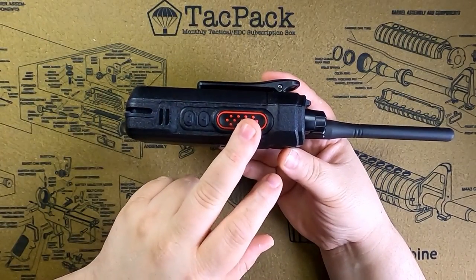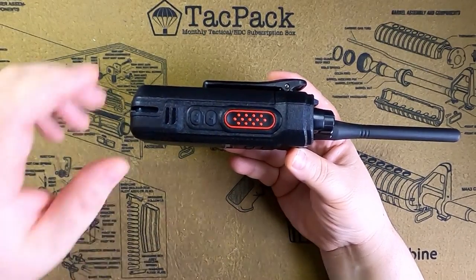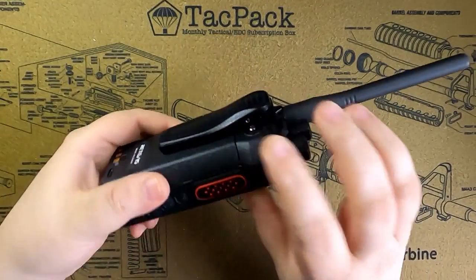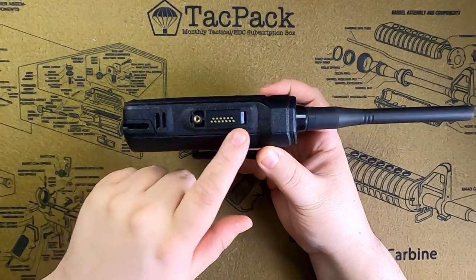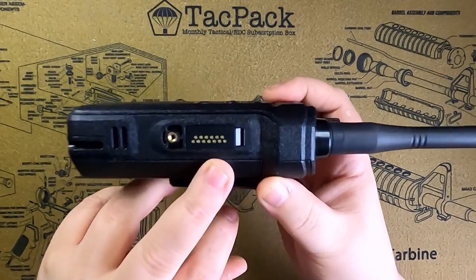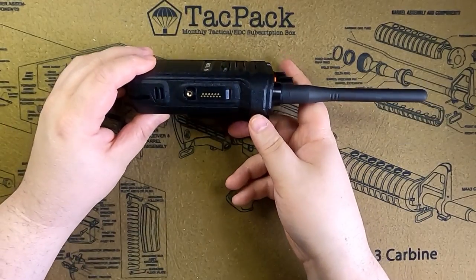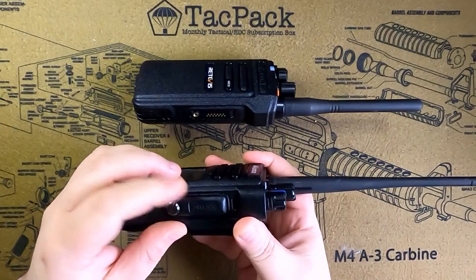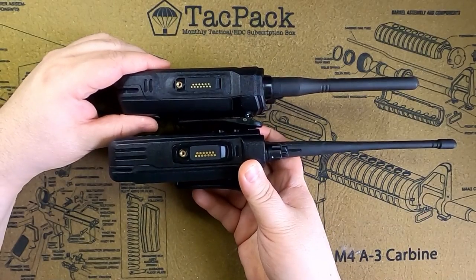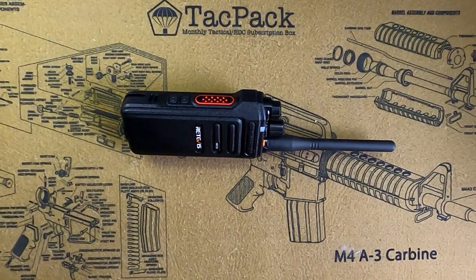Moving to the left side, you have your PTT button and two option buttons, which can be programmed to do certain things such as scan. At the bottom you have the battery removal portion. On the right side you've got your programming cable slot — a microphone slot that uses POCO style pins, like what Ailunce uses, instead of the Kenwood push-in style. This keeps its waterproof ability. You may have seen this before on the Ailunce HD1 — they are very similar, and in fact the microphone and programming cable can work on both radios.